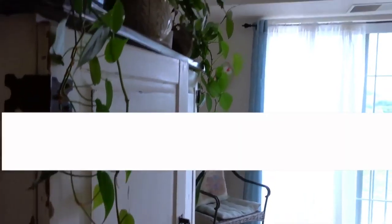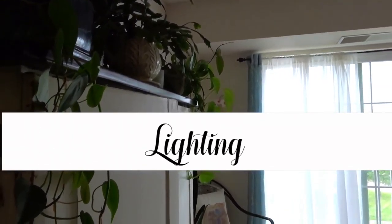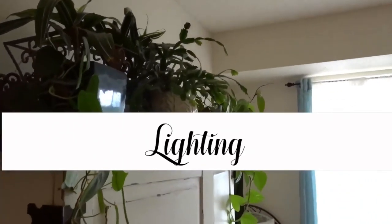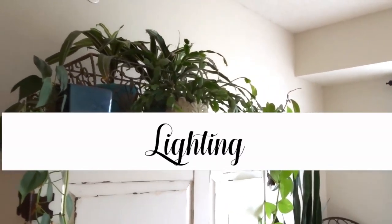Lighting is also important to a healthy plant, so place your plants around the room according to the light it specifies. If it needs more sun, place it there; if it needs a little bit more shade, place it in a shadier spot.